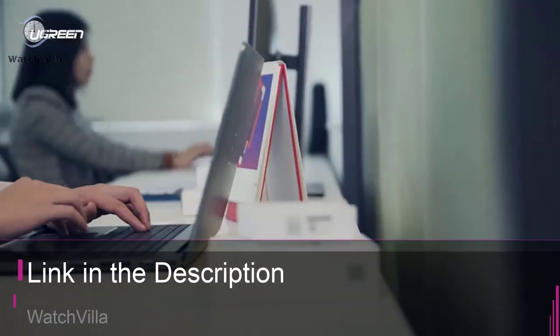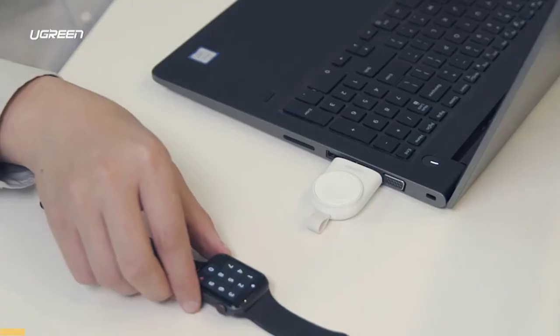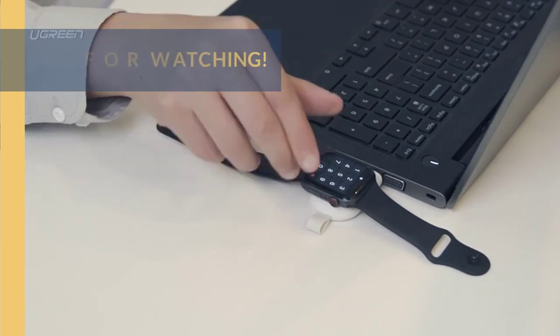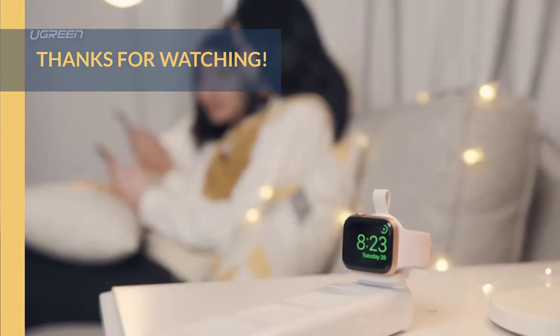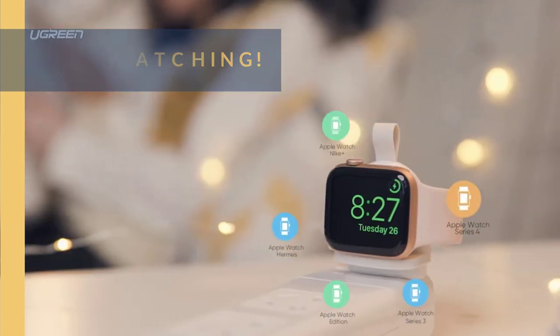For more information about all the products, check the links in the description box. Thanks for watching — that's all for now. We hope to see you guys in the next video. Till next time, see you guys later.